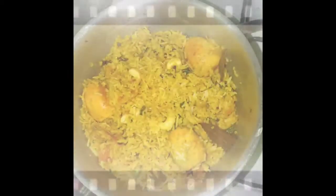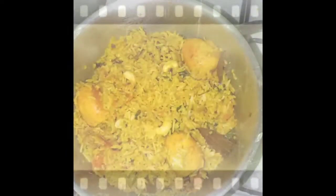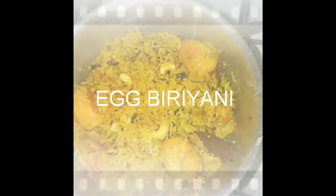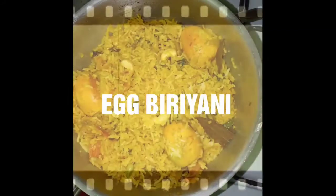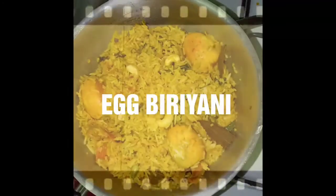You will be able to make ginger paste and onion paste. You will be able to make a very good taste and a very fast recipe. Now, we will be able to make a different recipe.